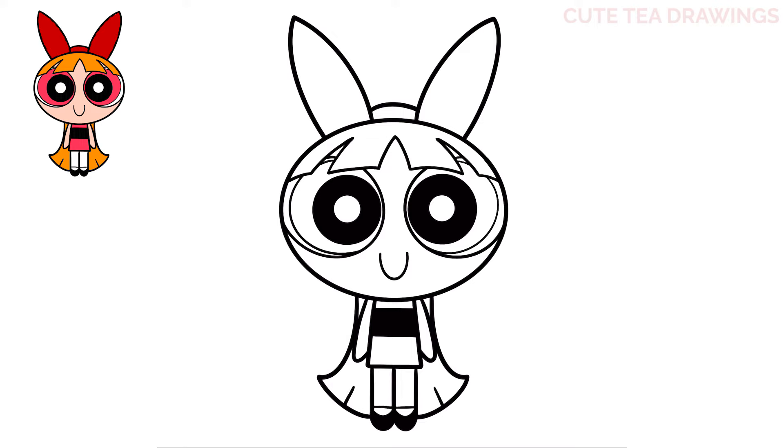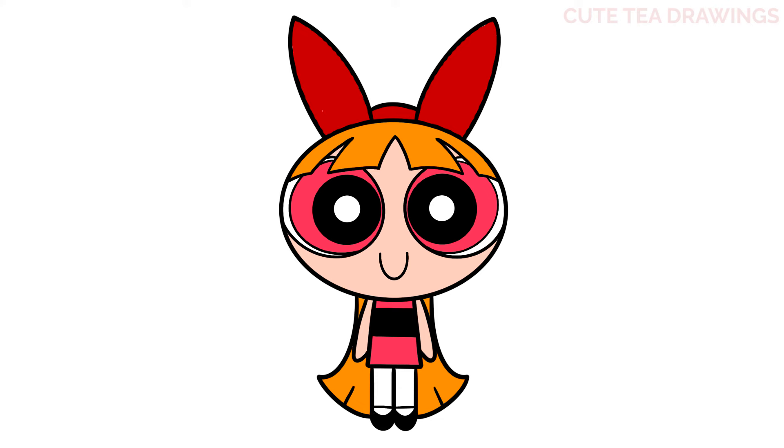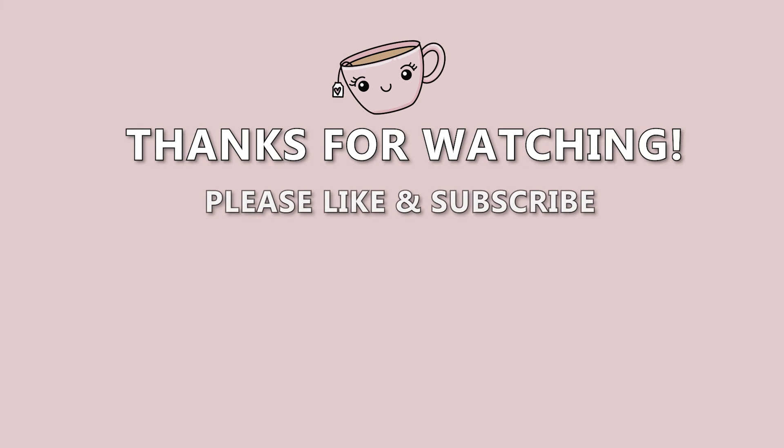And that's it for Blossom. Now let's quickly color her in. And done. Hope you enjoyed drawing along with me. Please remember to hit that like button and subscribe for more videos. Thanks for watching. See you next time.